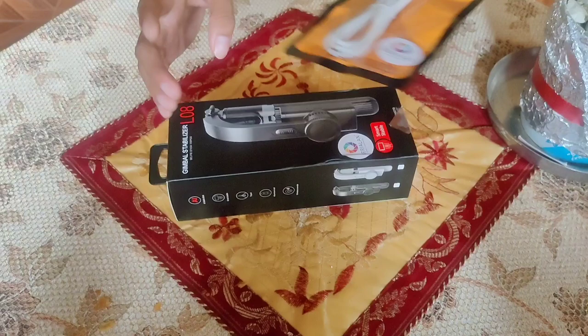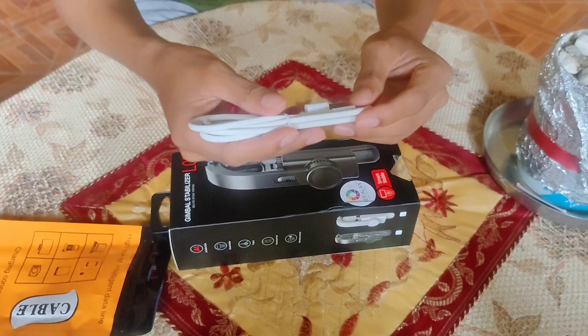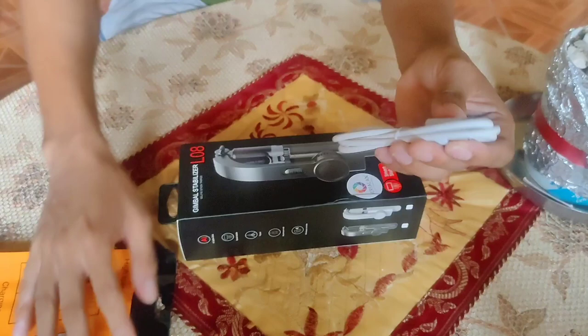Guys, wala akong masabi, napakaganda ng item na ito. Magkasingkapal lang siya nung sa charger ng Realme 6 Pro ko. Kaya ulit pag nasira yung cable ko, ito yung gagamitin ko.